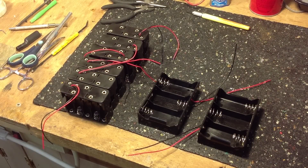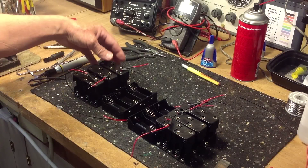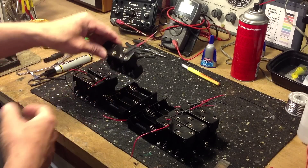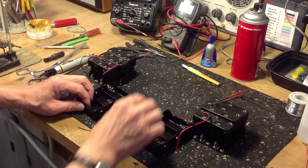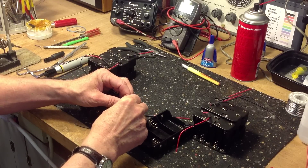Here are the AA and the D cell holders that we need. I've trimmed the leads and put a piece of shrink tubing on every other lead. Now we'll begin connecting the leads together in series, red to black or black to red.